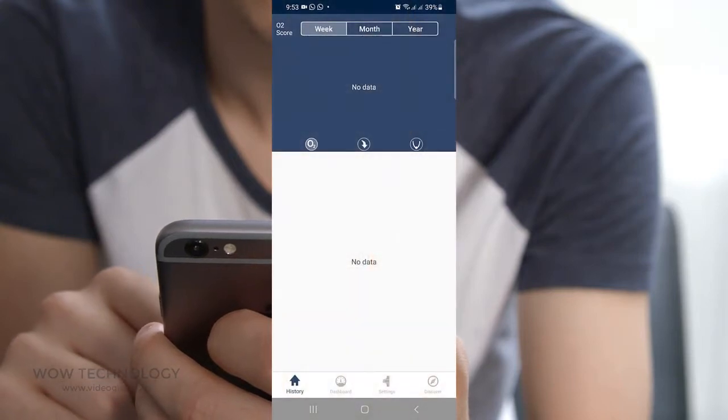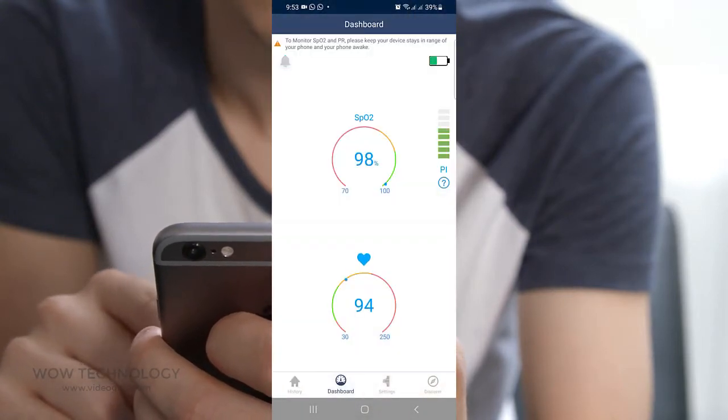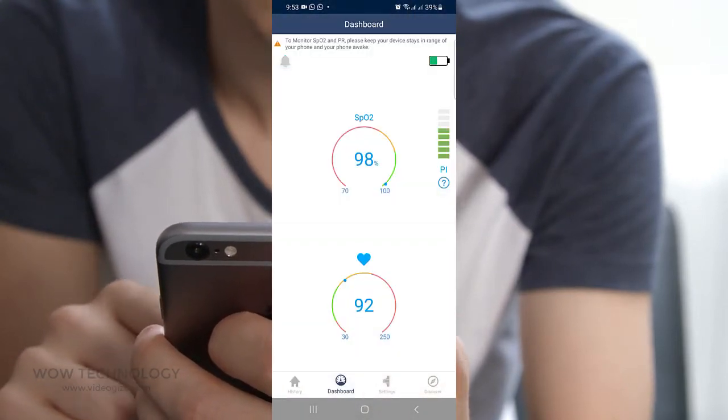From the Dashboard tab you can see blood oxygen saturation and heart rate in real time — just keep your ring near to your phone.